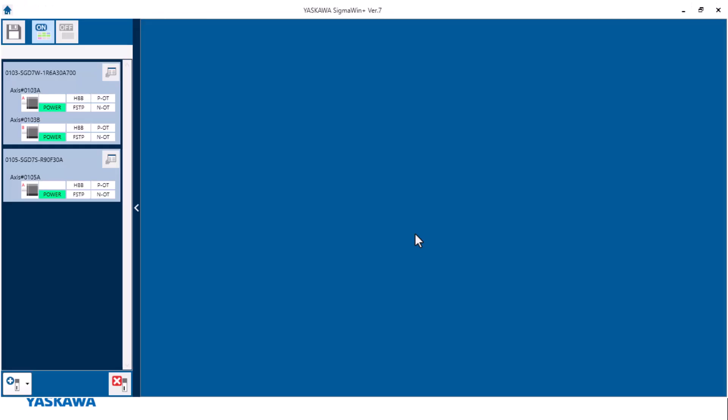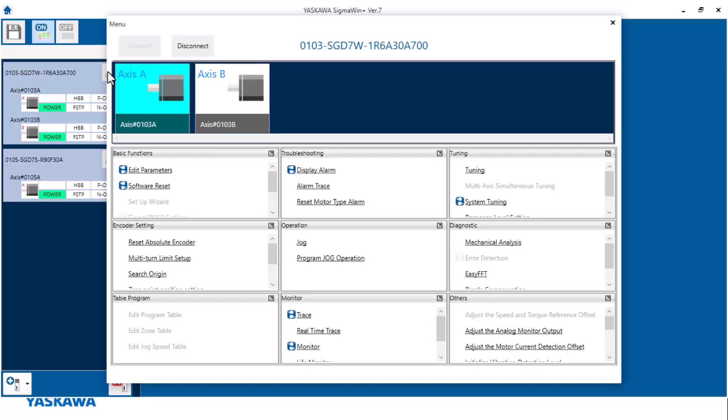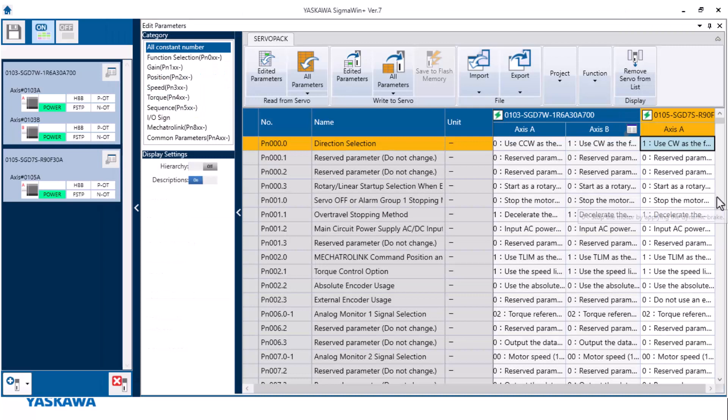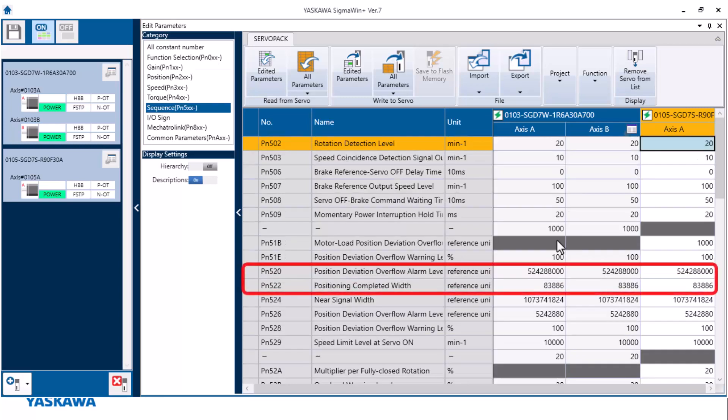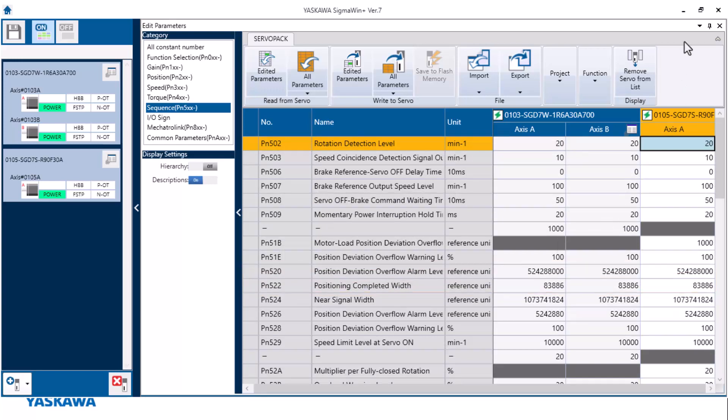While that's rebooting, I can go into Sigma 1+ and modify some extra parameters. Inside Sigma 1+, I'm going to look at the parameters. The first parameter I want to look at is PN10C. I can see that my master axis — axis A — is set to 200, and my prime axis, which is my slave axis, is already set to zero. I've also already set up PN520 and PN522. Now I want to take a basic trace just to see where the two motors are functioning right now when it comes to tuning.